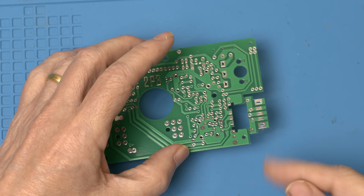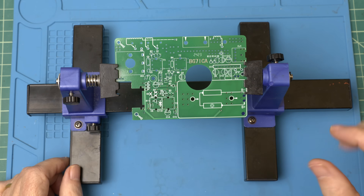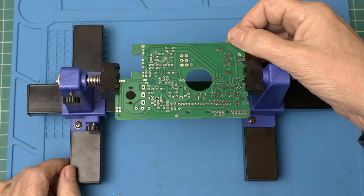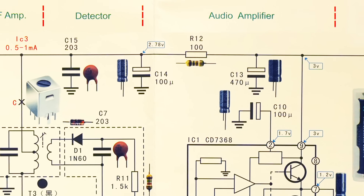The first step is to break off this little daughter board that holds the volume control. I've mounted the circuit board on this holder — it brings everything closer to the eyes and makes it easy to flip back and forth. Let's start with R12, the first component on the top left of the audio amplifier section.